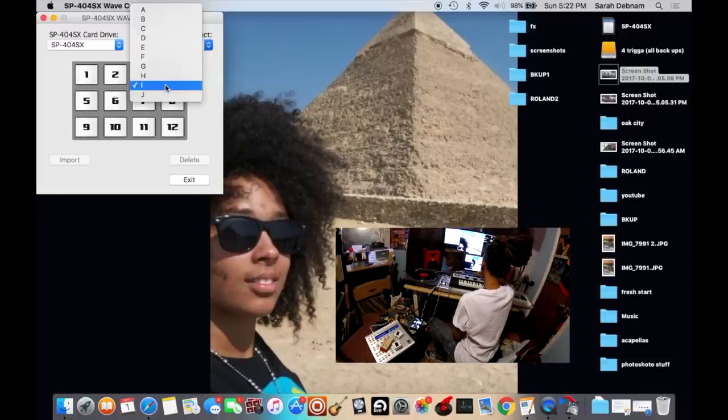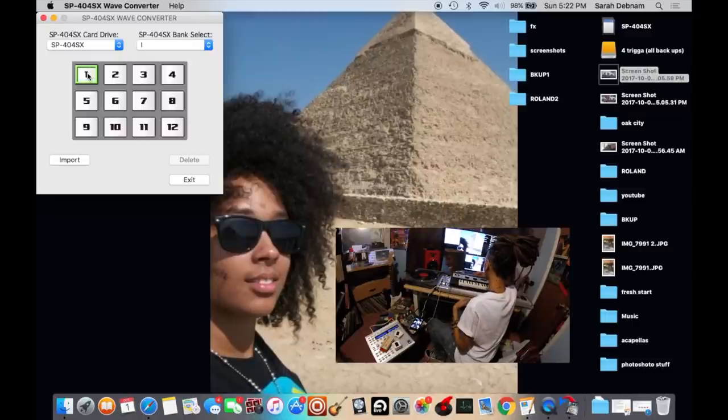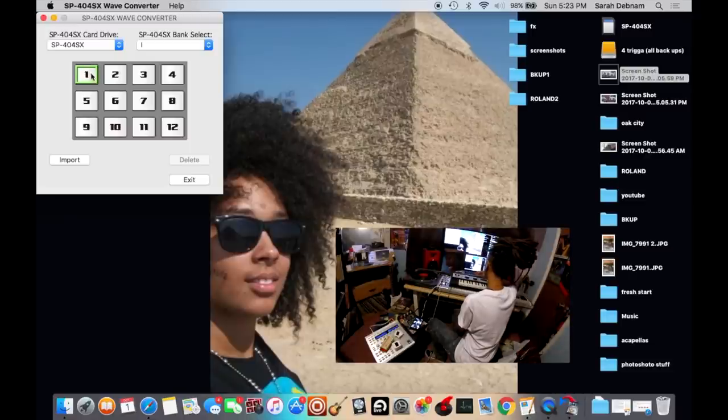So if you notice on your SP404, you have 10 banks, A through J, and you have 12 pads per bank. So I'm in bank I, and I'm going to go pick a few different songs for these pads. You get to choose whichever one you want. When they're empty, they're going to be white, and when they're full, it's going to be red, which means the song is loaded into the pad.